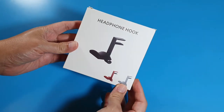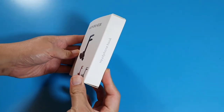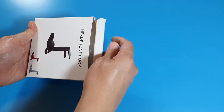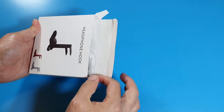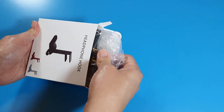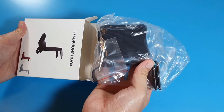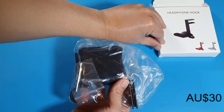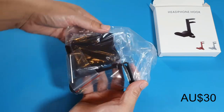Now on to the price of this headphone mount. It's not the cheapest headphone mount I can find on eBay, but the price is pretty low considering the build quality that we are getting. I bought this at $18 AUD, and I would be happy to pay even up to $30 for its design, build, and quality.